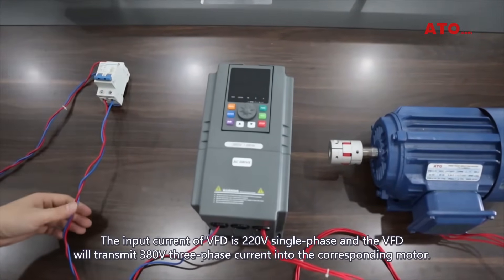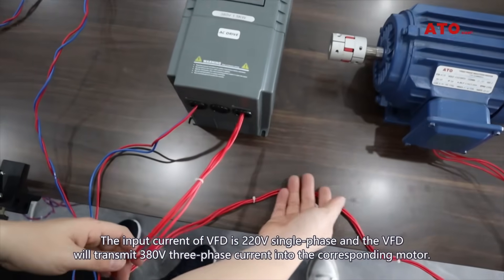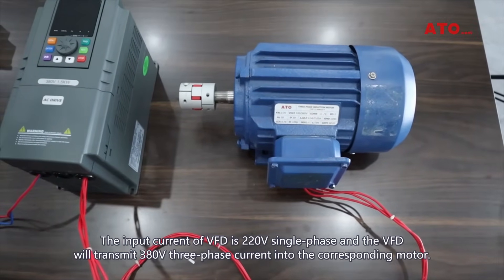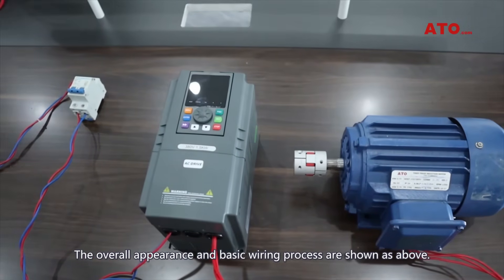The input current of the VFD is 220V single phase, and the VFD will transmit 380V three-phase current into the corresponding motor. The overall appearance and basic wiring process are shown as above.